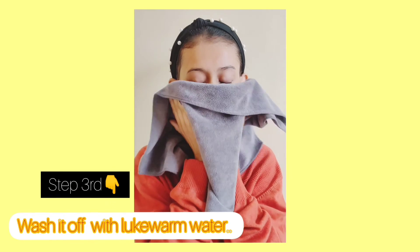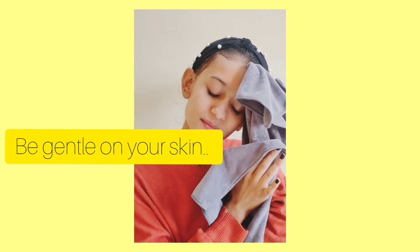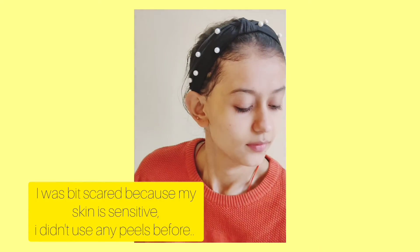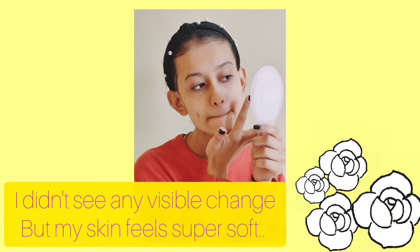I've washed my face with lukewarm water. I didn't see any visible change on my face, but my skin feels super soft and I didn't get any reaction at all, which is good.